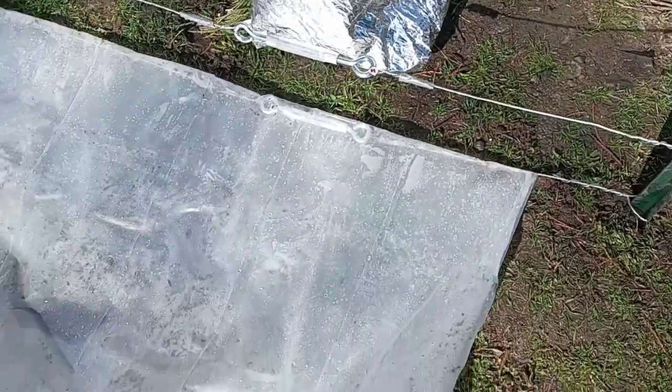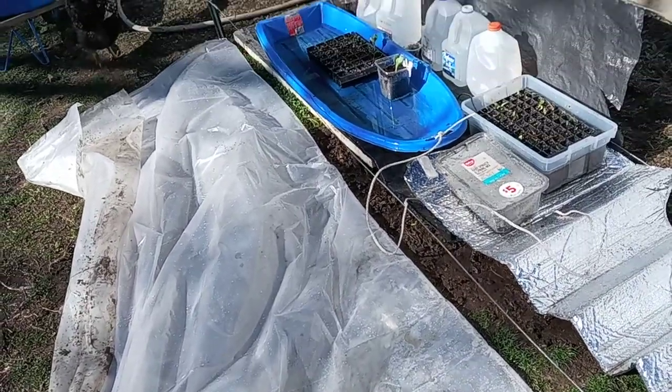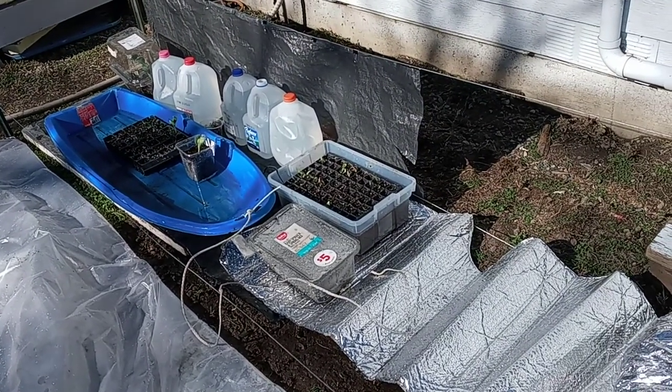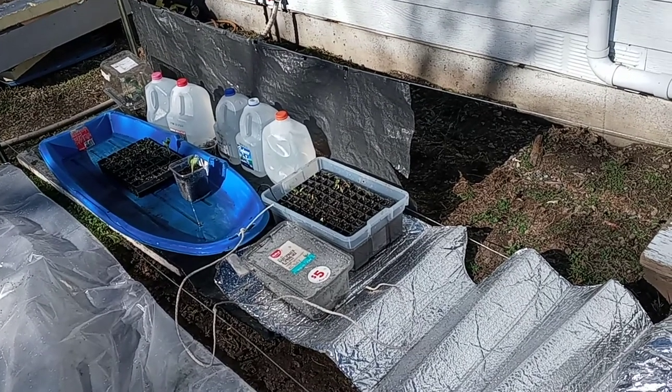This is 3mm plastic — you can use greenhouse plastic, it's $9 a roll, and I still have the whole rest of the roll for painting projects and whatnot. There are assorted plastic containers inside, and the milk jugs are important to help hold thermal mass during the nighttime temperatures.